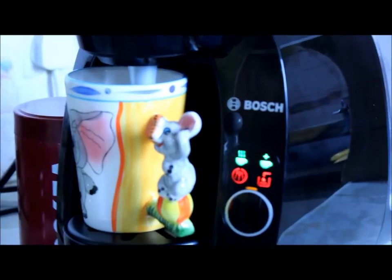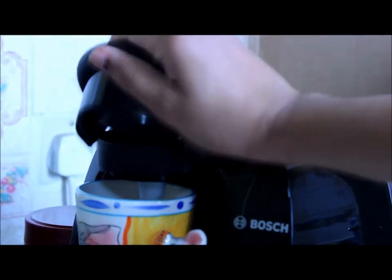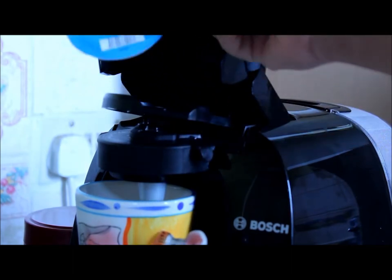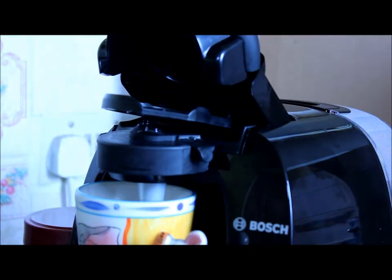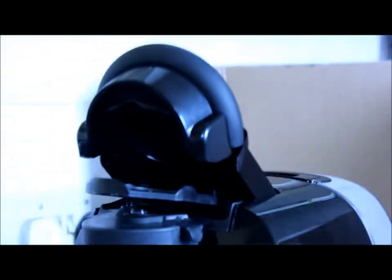If you open the top of the machine you get your used capsule compartment — that's what I used it for. And here you get your barcode reader, which is a clever thing about this machine — it actually reads barcodes, which is quite surprising.